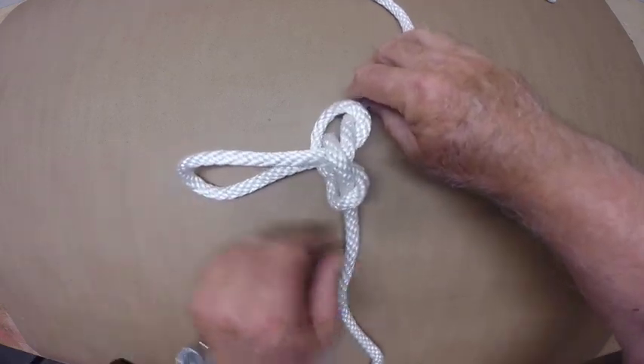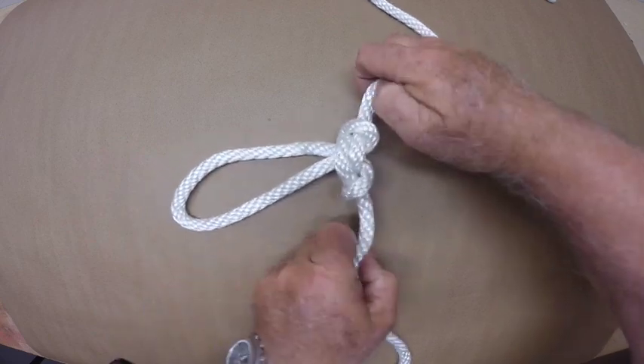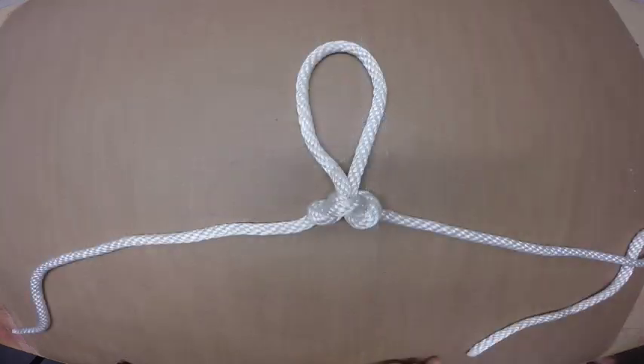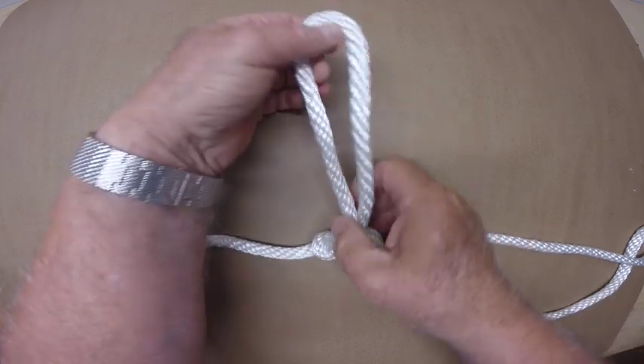I'll tighten the knot so you can see how this will form a good foot loop in a vertical climbing line. This is exactly what this knot-in-loop was developed for. So now we know how to tie a butterfly knot to make a loop — but how can it be tied as a hitch?